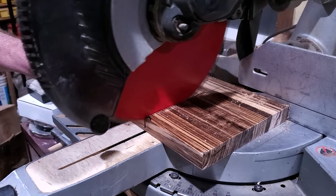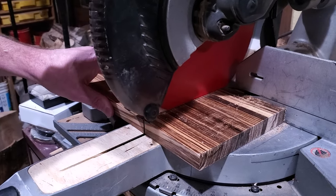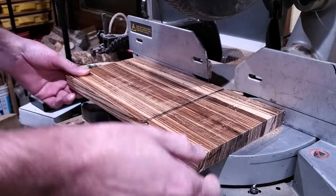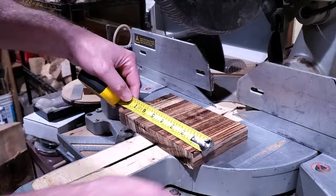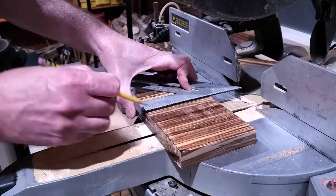I need three pieces for this. The base is going to be four and a half by four and a half, and then the two smaller pieces I'm going to cut — the uprights — are going to be four and a quarter by four and seven-eighths. So I'm getting all those cut up.